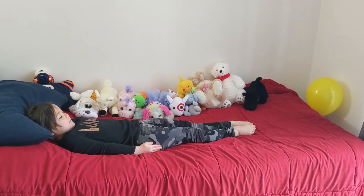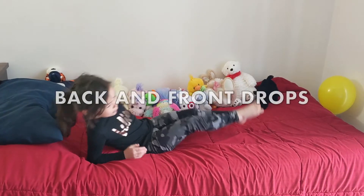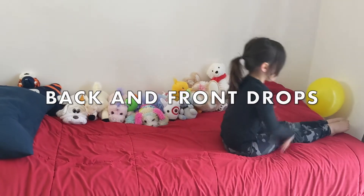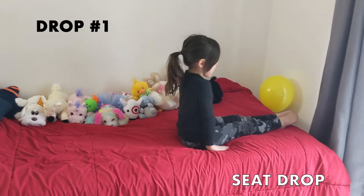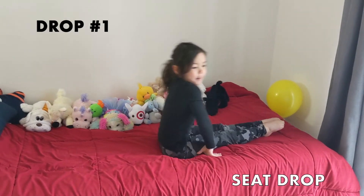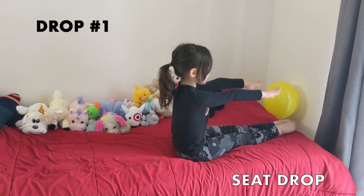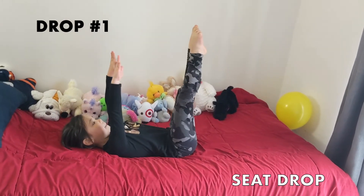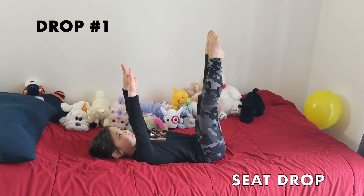Now we're going to transition to showing our backdrops and some front drop practices that you can do on your bed or on cushions as well. We're going to start out in our seat drop position — nice toes pointed, legs straight. Aubrey's got a nice posture. She's going to put her hands out in front of her and tip backwards, ending with her hands and her feet pointing right up at the ceiling and her looking up at the ceiling.